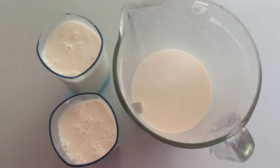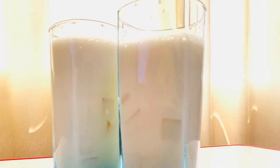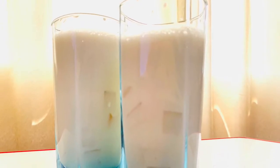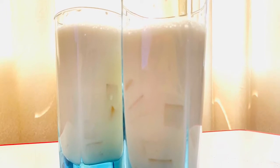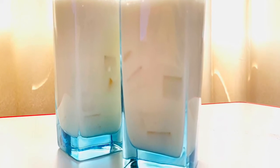Welcome to Mariam's Little Kingdom. This is a Tender Coconut Milkshake — a refreshing drink. Let's take a look.